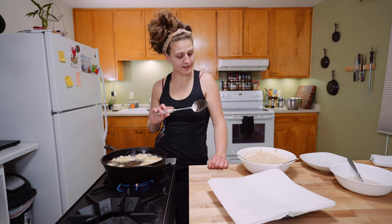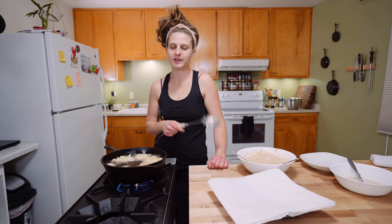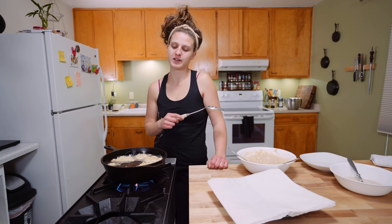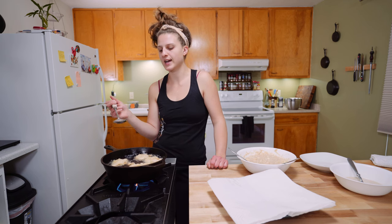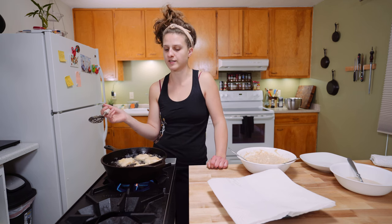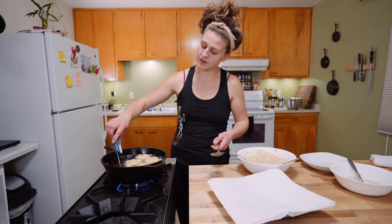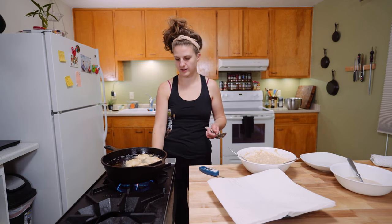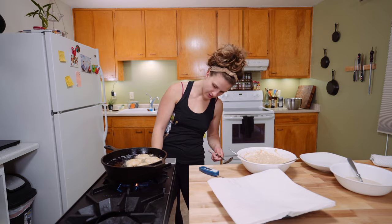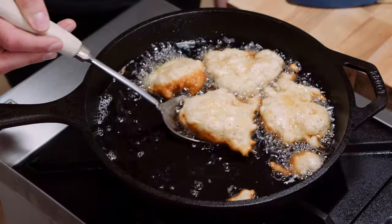So with the first fry, what we're doing is checking to see how fast it's browning and if the temperature of the oil is still good. We're sitting at about 365 even after I added cold dough, which should have cooled this small amount of oil down a bit. So I'm going to drop the flame just a little bit — I'm going to assume they're going to brown a little fast, so we'll want to turn them more frequently.